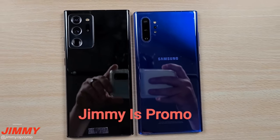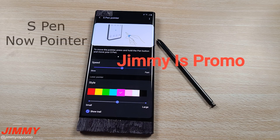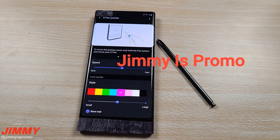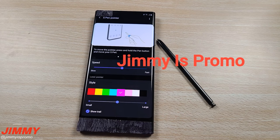We get a look at the new S Pen pointer feature on the Note 20 Ultra. It tells us we can press and hold the S Pen to move the pointer around on the screen like a mouse cursor — essentially a laser pointer on your phone's display — allowing us to choose a color, size and even a trail. While this seems like a cool feature, in practice it's not something I think I would use myself.